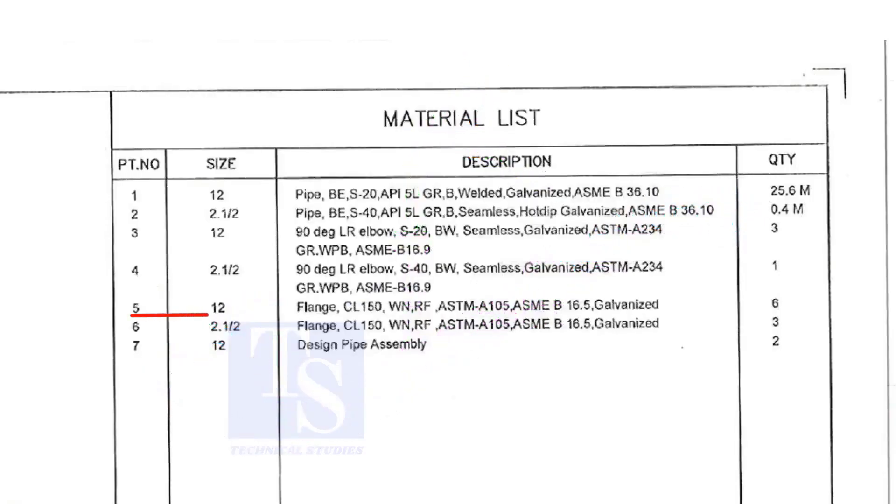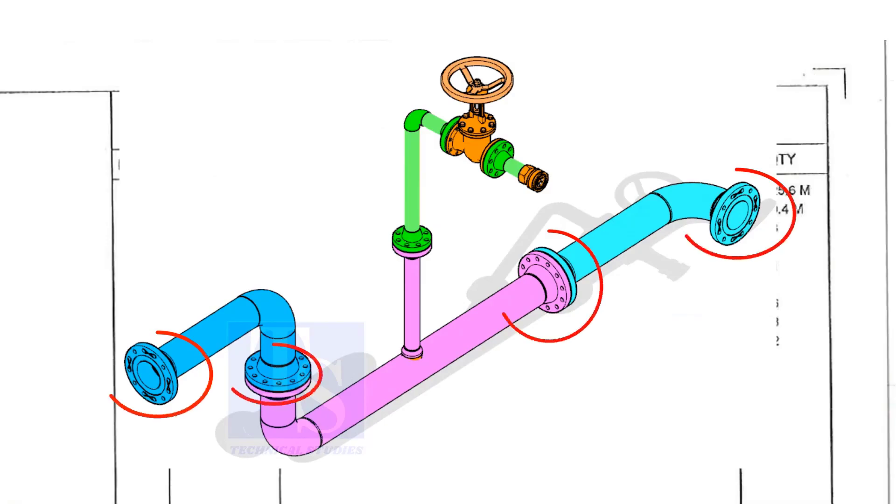Item number 5 is a 12-inch flange, Class 150, weld neck, raised face, and galvanized. Please note that the galvanization process will be done only after the welding of a single spool — the loose materials are not galvanized individually. The quantity is 6.